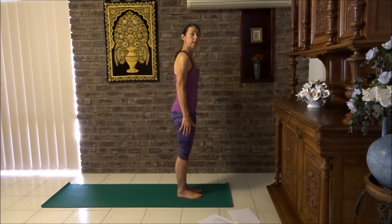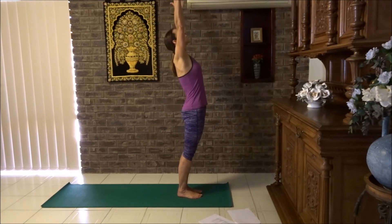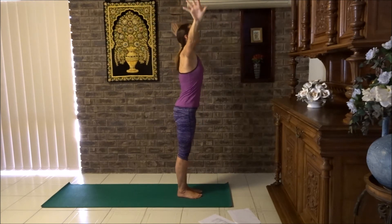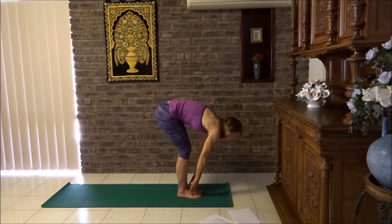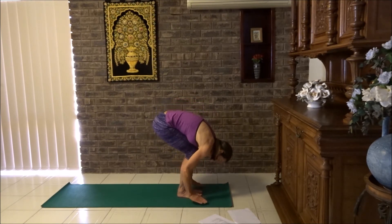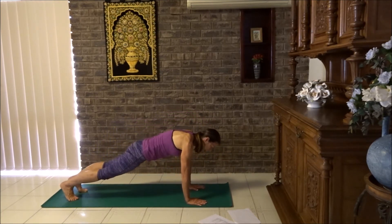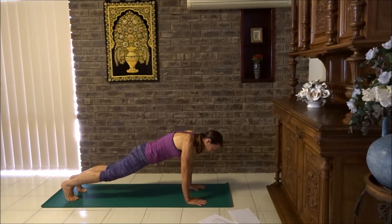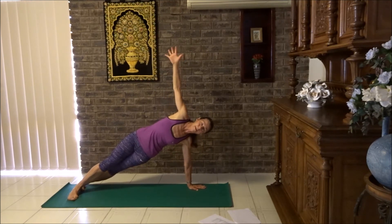We'll start with sun salute. Deep breath in. Sun salute — firm buttocks when you do this one. Swan dive, forward fold. Keep the chest open as much as you can. Flat back, breathe in and lengthen. Breathe out, forward fold. Now you can jump or step your feet back to plank. From plank, we're going to roll to the side. Roll your heels to the side and lift your hand up — you're naturally going into a side plank.